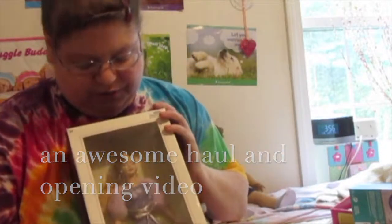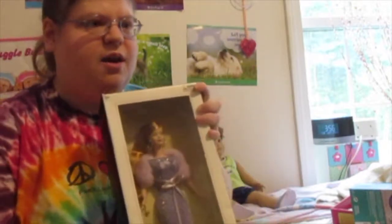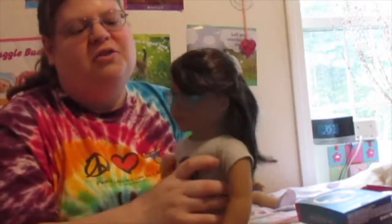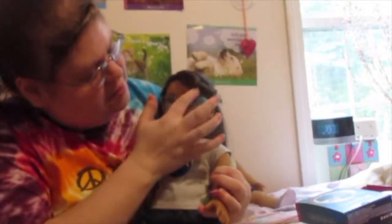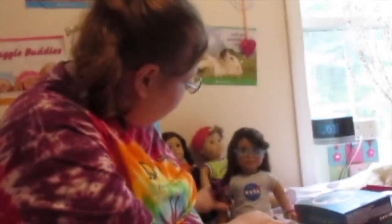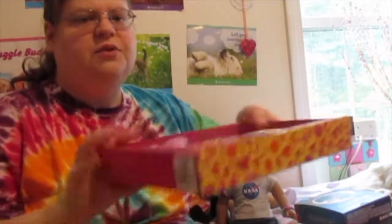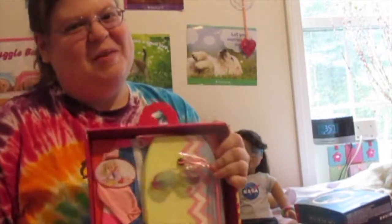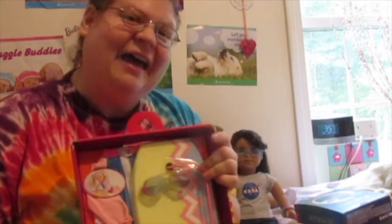Today we're doing a unique sort of haul video. We're opening this doll that I got a long time ago, and we're opening Luciana's Stellar outfit, which I just got today. That's why my Luciana doll Tristan is here with me. We're also opening this outfit I got for my birthday back in January. Since January is not summer weather, I saved it to open when summer came.